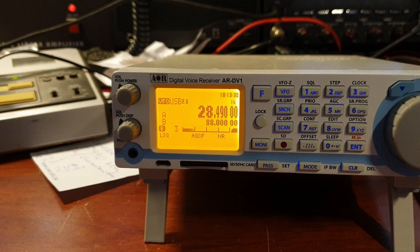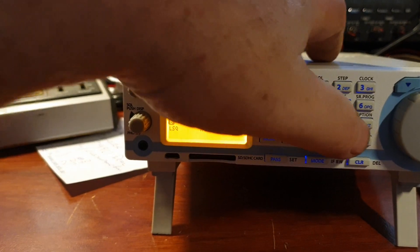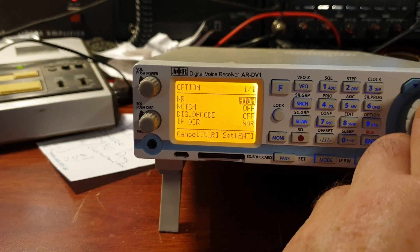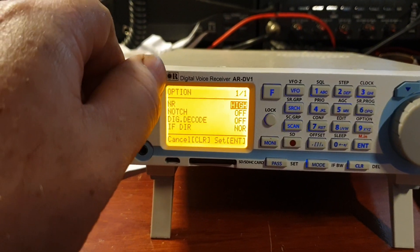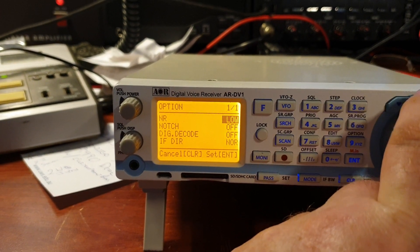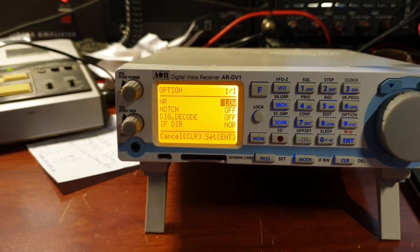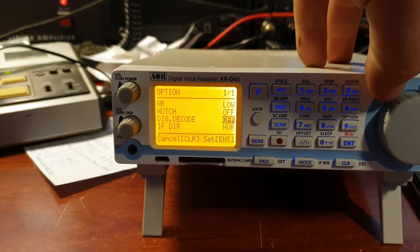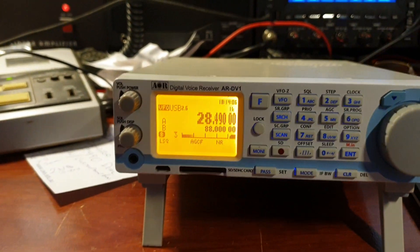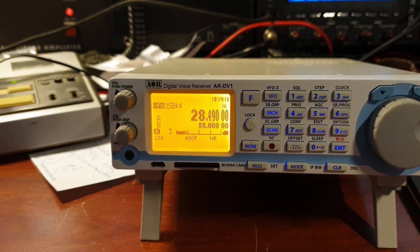It's a fairly intuitive sort of radio. You can go into the options and bring up the noise reduction where you can change that to mid or high. Digitalisation is a bit high. Mid is not bad. Low — probably for most situations you won't get any digitalisation, which is great. Then you can go through with your notch filter, set up digital decoding, et cetera. Nice.